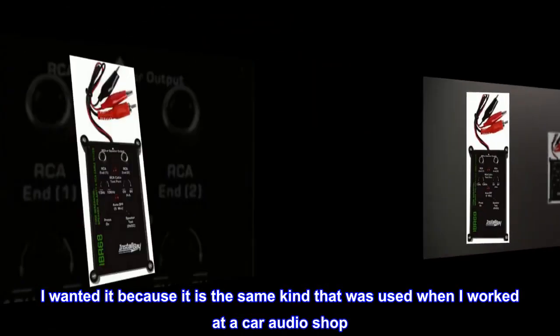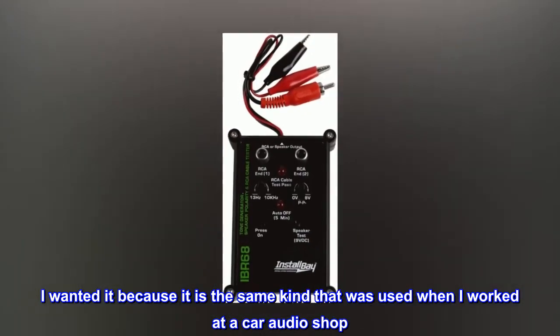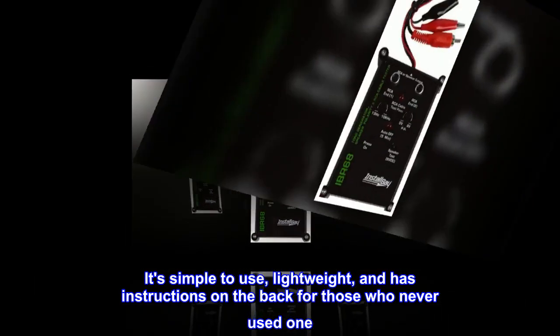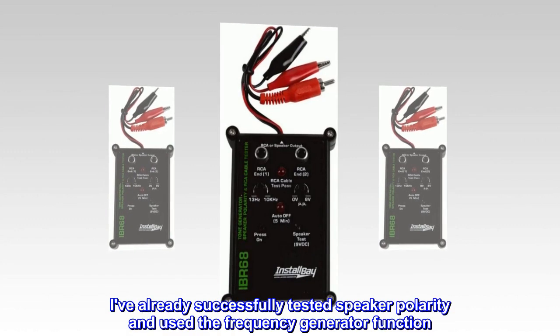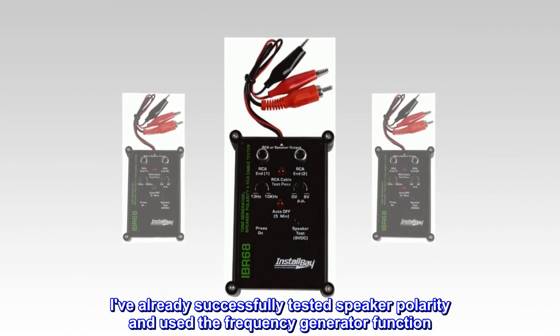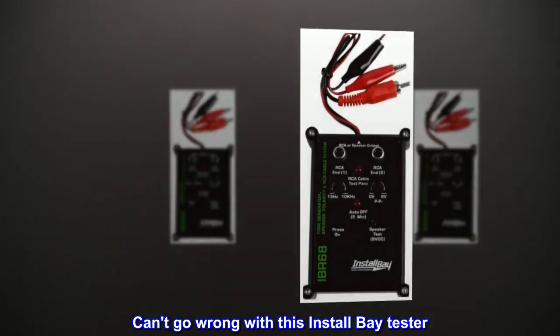I Wanted It Because It Is The Same Kind That Was Used When I Worked At A Car Audio Shop. It's Simple To Use, Lightweight, And Has Instructions On The Back For Those Who Never Used One. I've Already Successfully Tested Speaker Polarity And Used The Frequency Generator Function. Can't Go Wrong With This Install Bay Tester.